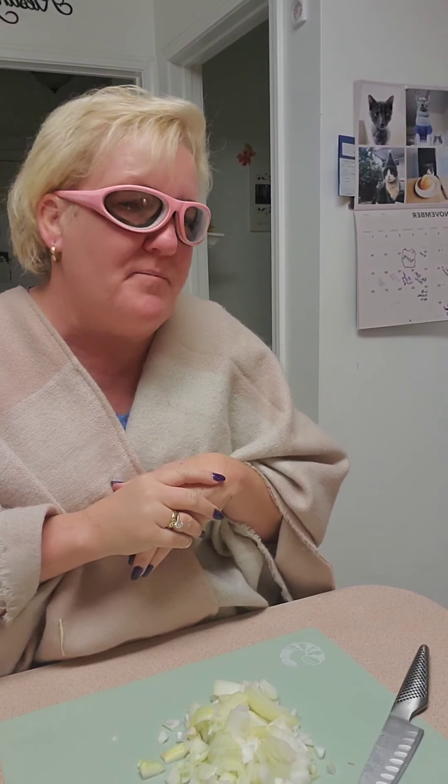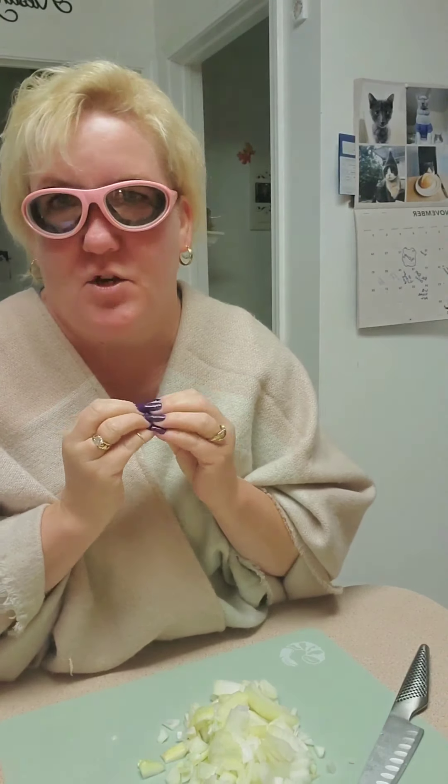My husband's not home yet — he'll be home probably in about an hour. So I'll get this started and we'll go from there. That gets me in the mood. And I want to show you my crafts here in a few minutes.